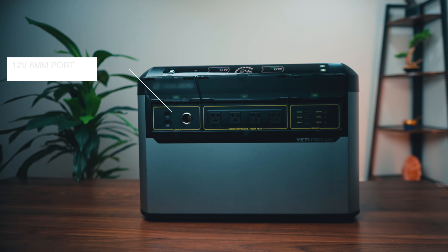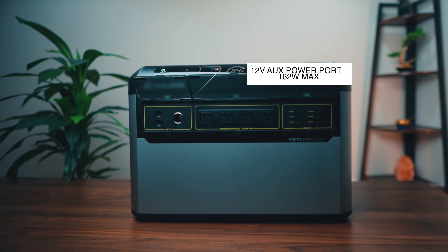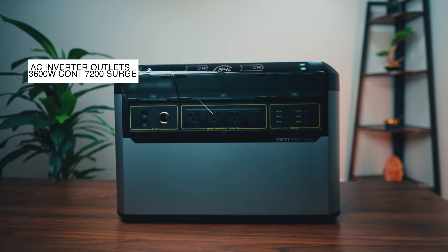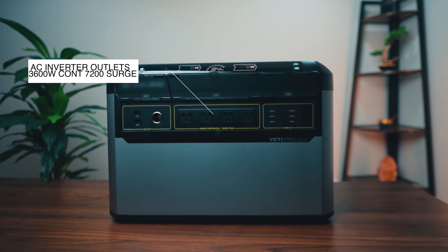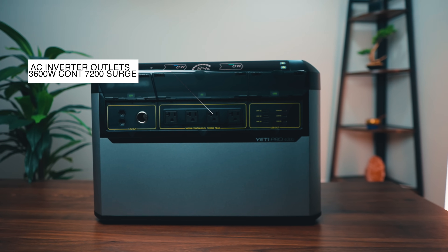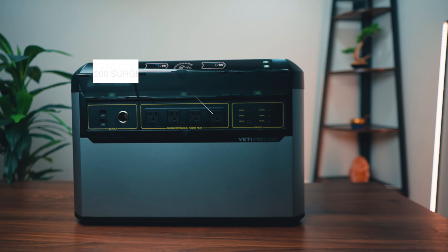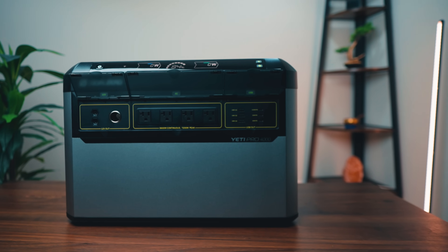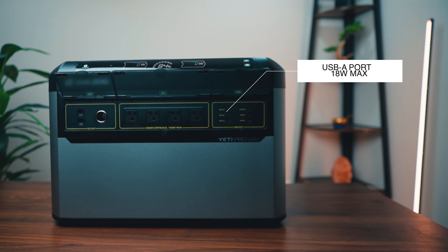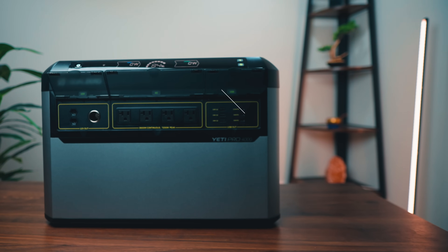On the front of the unit you're going to have two 12-volt 6-millimeter ports, a 12-volt auxiliary power port, an AC inverter with four outlets rated at 3,600-watt continuous and 7,200-watt surge. That's going to power most, if not all, of your devices except for something like a central AC air conditioner — that is a serious amount of power. You're also going to have three USB-A ports at 18-watt max and three USB-C ports at 100-watt max and 30-watt max.